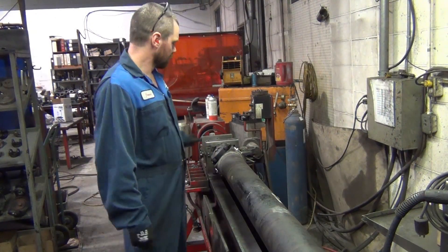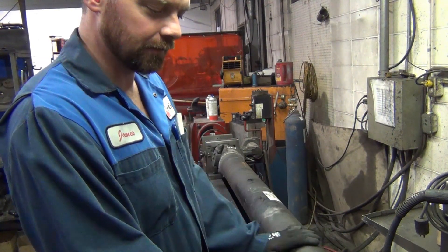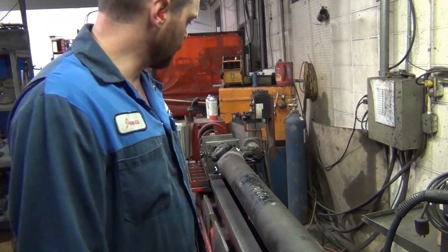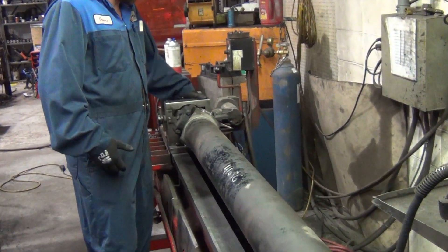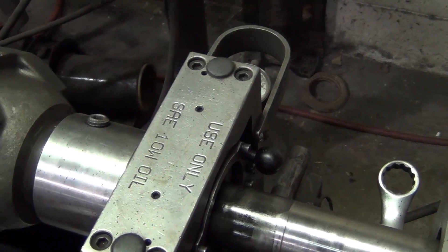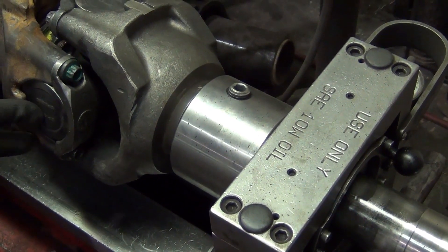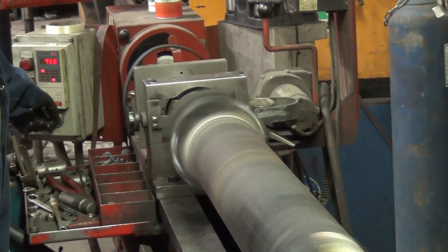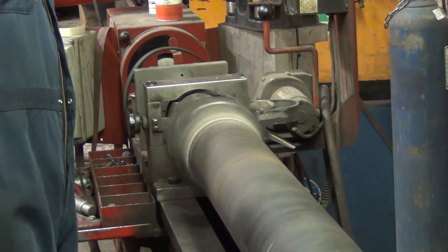What we're going to do now is balance this shaft. I put a couple of heats on here and I've peened the weld on the stub end to get this shaft straight. Now we're ready to spin her up and put a balance on it. I'm going to unlock these sensors on the balancer — there's one at each end. That allows the driveshaft to float back and forth, making it more receptive to vibration at high speeds.